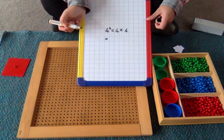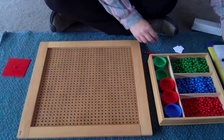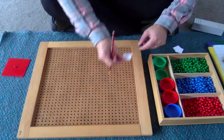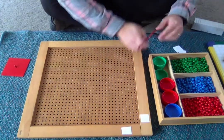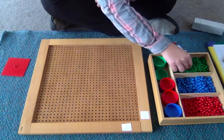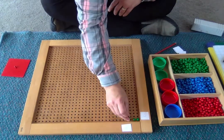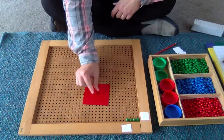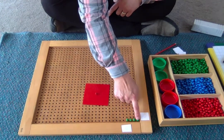Let's try to find out using our pegboard what four squared will be. I'm going to write my sum on this paper. We are doing four multiplied by four. We will start in the bottom right-hand corner of the pegboard with our first peg showing one. But we are doing four. Remember, we need to build a square. So if we're building four pegs this way, we also need four pegs this way.